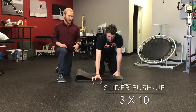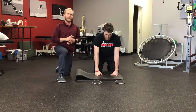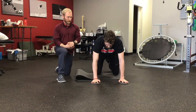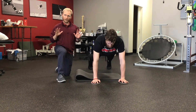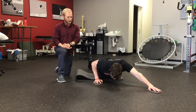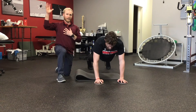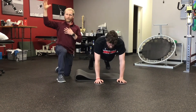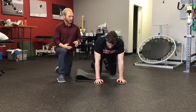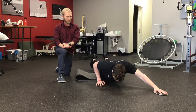This is a version of a push-up. Austin has two sliders in front of him — at home, a dish towel on hard or tile floor works best. He's got one underneath each hand in a tall push-up position. As he goes into a push-up, one hand reaches up and out at about a 45-degree angle, then he pushes himself back up and alternates side to side. This really works the arm that is not moving — it's almost like a single-arm push-up, training the muscles in the front of your shoulder in an arm slot position. If it's too challenging, you can go down to your knees and do the same thing with the upper body.